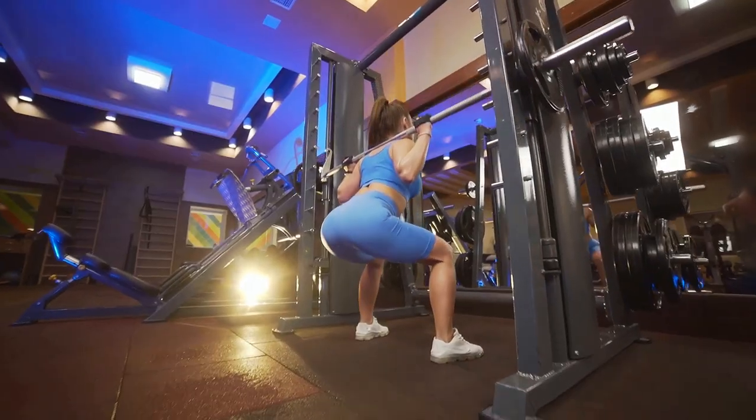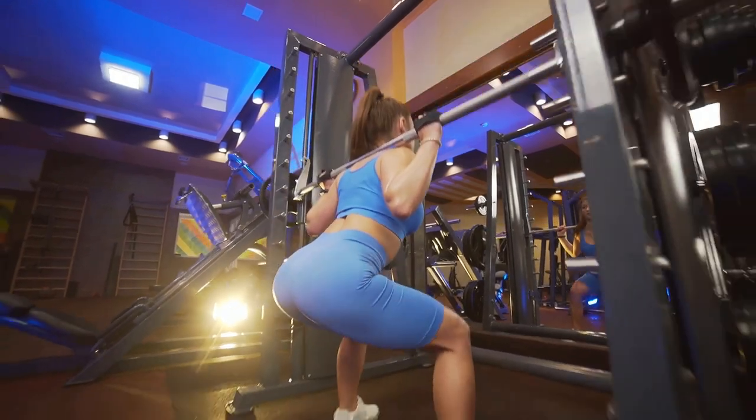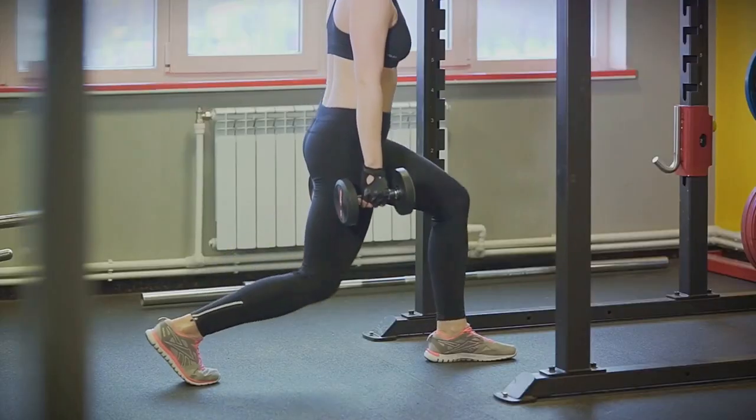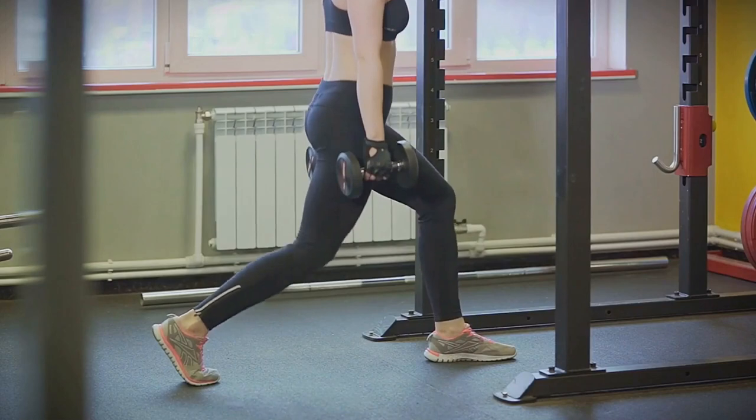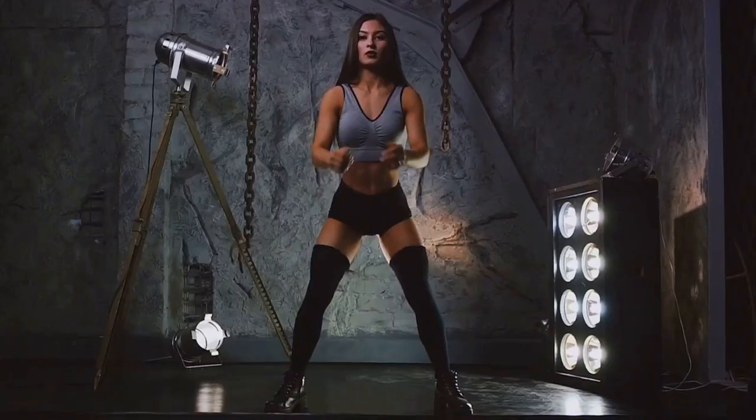Firstly, focus on maintaining a straight back. It's the backbone of a good squat, no pun intended. Imagine a line running from your head to your tailbone. That line should remain straight as you squat. This helps to keep your core engaged and mitigates the risk of injury.